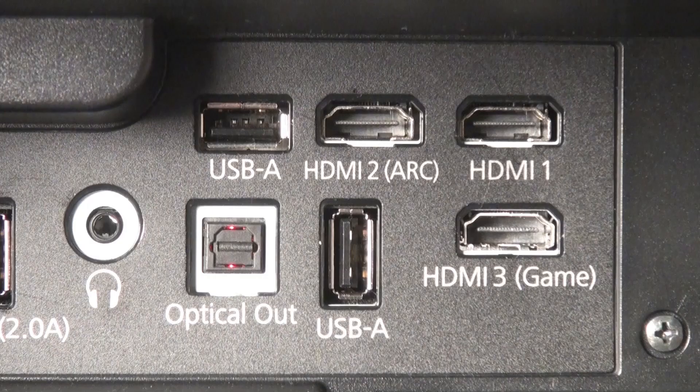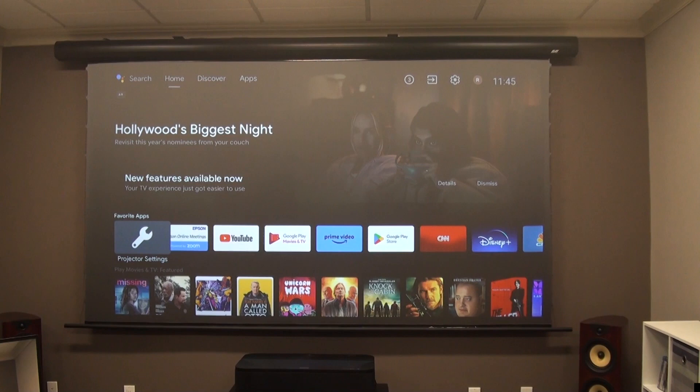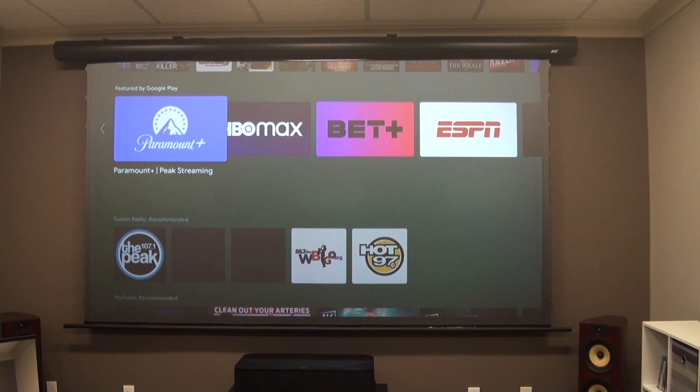The LS800 offers an HDMI ARC connection, but note that it's not the most current enhanced eARC version that passes Dolby Atmos bitstreams. What the LS800 does offer is an integrated Android TV 11 streaming platform, which is preferred to the old LS500's supplied Android dongle. But like a lot of Android projectors, there's no certified Netflix app, and there's some quirky behavior with how the Android platform handles HDR with some services. So you're probably better off adding a Roku, Fire Stick, or Apple TV via one of the HDMI ports.